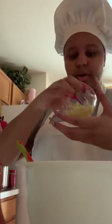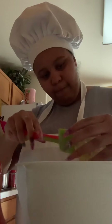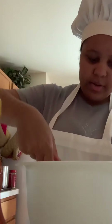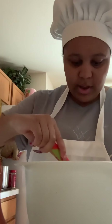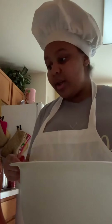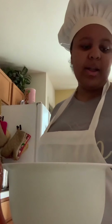We're going to put in our lemon zest. Our lemon zest is used as our acid to help activate our baking powder, so it will help with our baking process. The batter should still be lumpy — it should not be completely smooth — because we don't want to over-mix. If we over-mix, we're going to get tunneling, and if we get tunneling, it's going to have holes in it, and we don't want that.